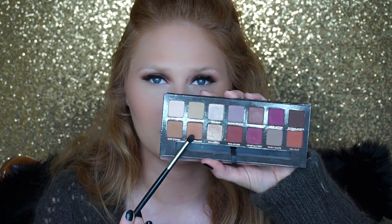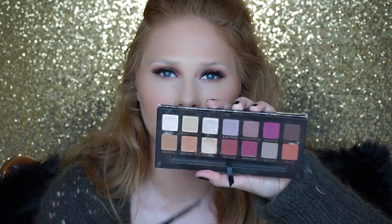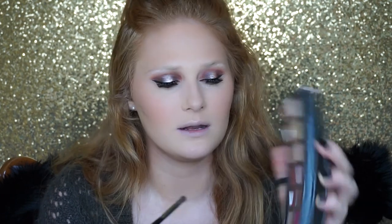Now let's move on to the lower lash line. I'm going into the Anastasia Modern Renaissance palette, into Burnt Orange, and blending that on the lower lash line. Next I'm going into Red Ochre and mixing it a little bit with Cypress Umber, and a little bit of Love Letter as well.